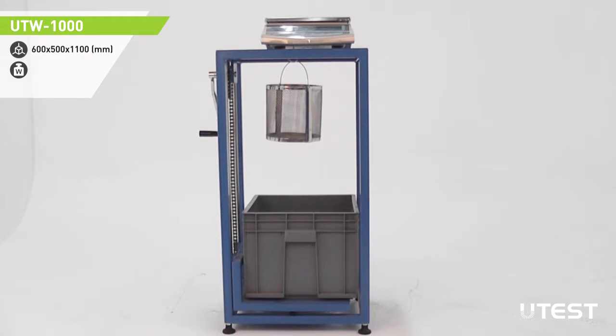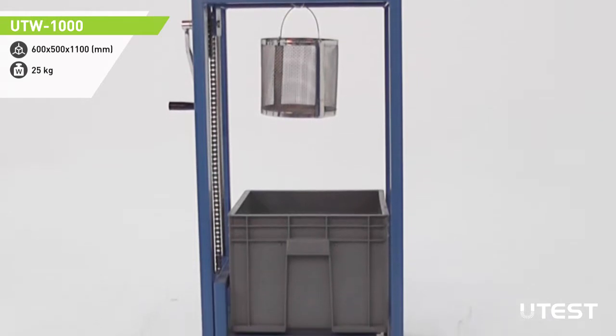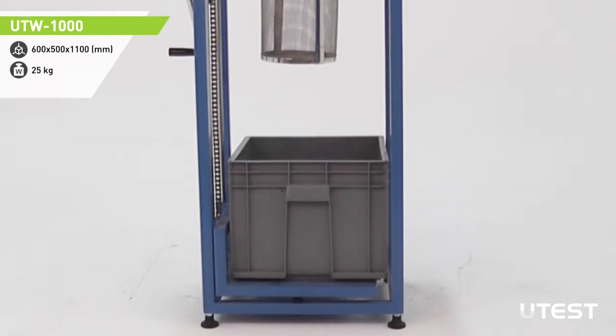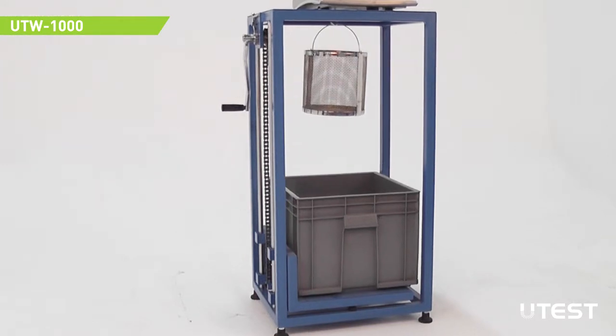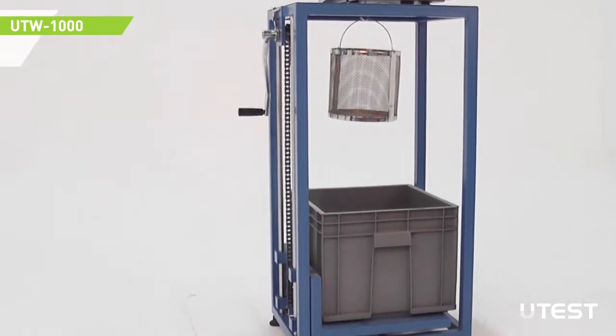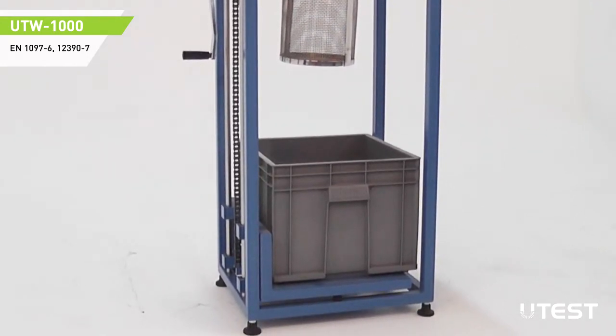The upper shelf of the frame supports the balance and test material in suspension, while the second shelf carries the water tank. By using the rotating arm, the shelf can be lifted and lowered. This movement allows the specimen to be weighed in suspension both in atmosphere and in water.